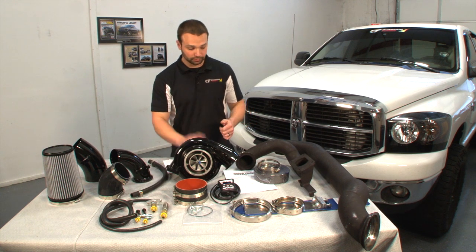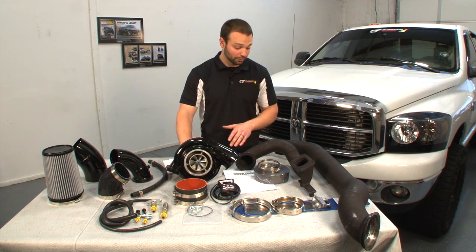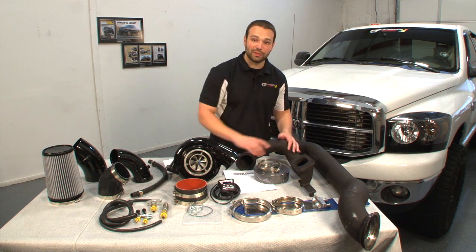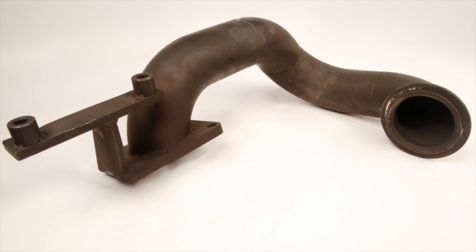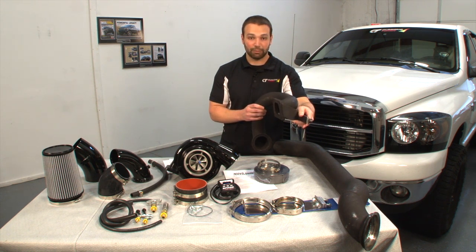On the exhaust side, once that hot exhaust gas comes out of the HE351, it's gonna go through this fancy pipe we had built here — CNC flanged, all bolts up nice, got a nice jig for this. This pipe bolts up rigidly to the exhaust manifold, with a stress relief so that we're not hanging that whole turbocharger off of this hot pipe.